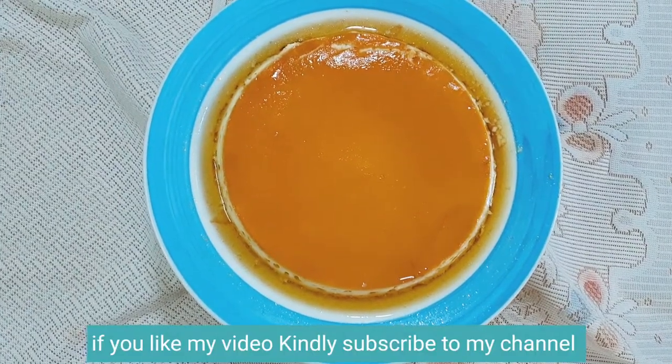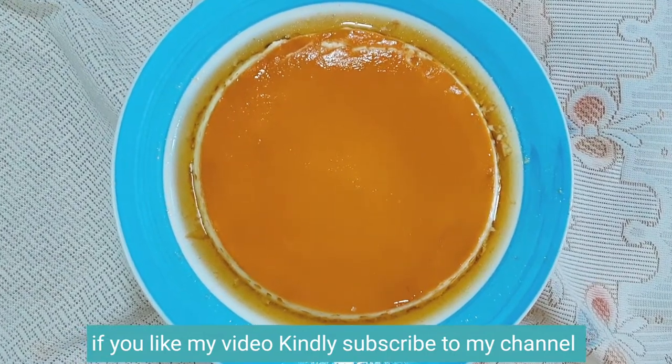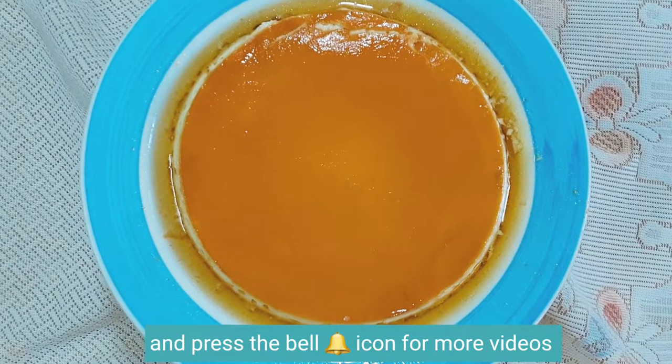If you like my video, kindly subscribe to my channel and press the bell icon for more videos.